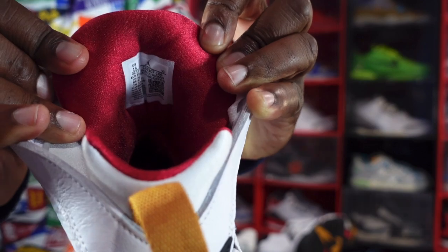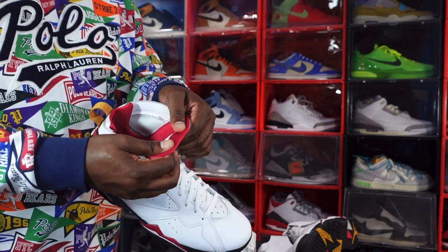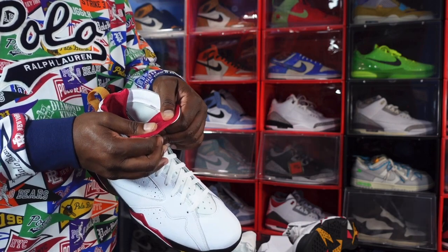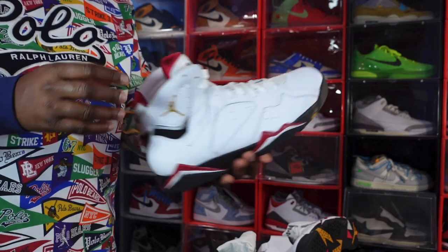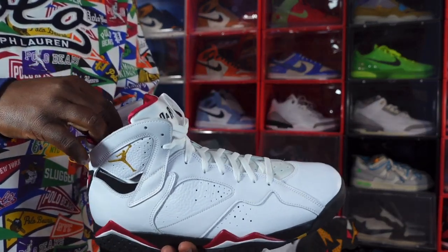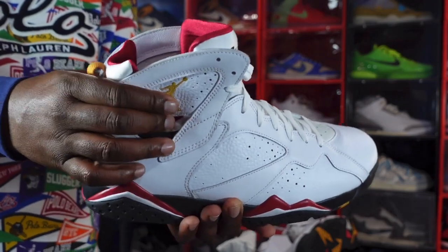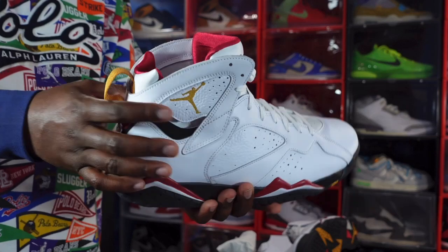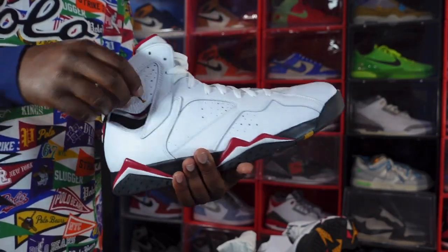You can see your size tag — I'm going to read it to you: US size 14, production date March 30th of this year to June 24th of this year, so almost three months of production. You do have the Huarache-style insert in here. This sneaker was kind of patterned after the Huarache, or vice versa, but they are just alike with this insert and this little ventilation detail right here.